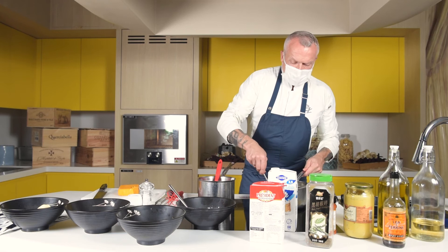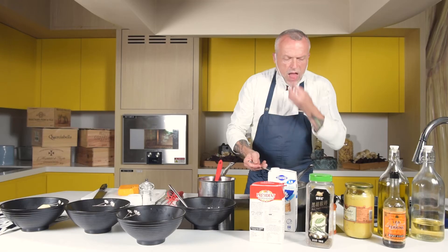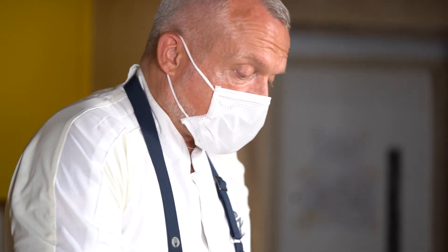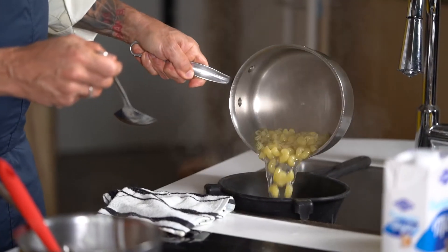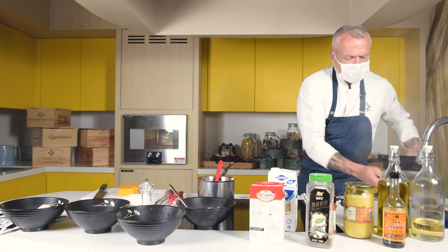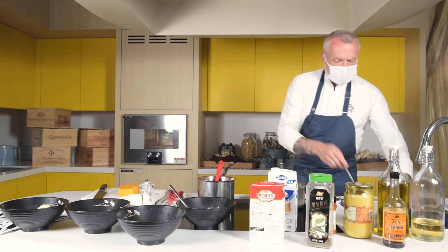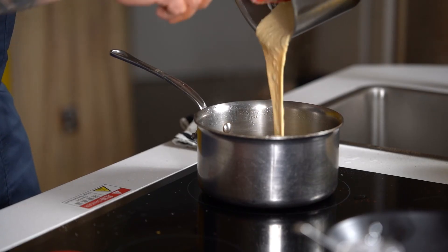Let's see if the pasta is cooked. This is actually good — it still has a little bit of a bite to it, but as I said, once we mix it into the hot sauce and it goes in the oven to be baked, it will finish cooking. We put the pasta in here and then we add the sauce.